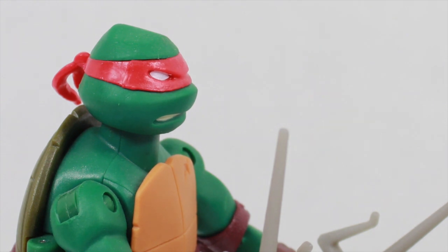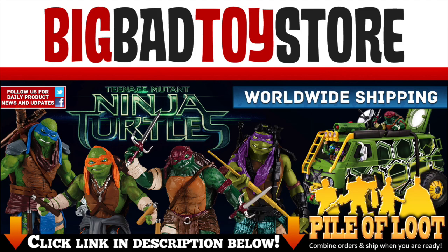I love the 80s too, but please don't ever do that again. So head to bigbadtoystore.com to get your Teenage Mutant Ninja Turtle movie figures — go ninja, go ninja, go — and get the link in the description.